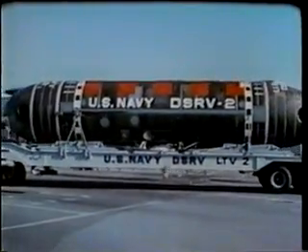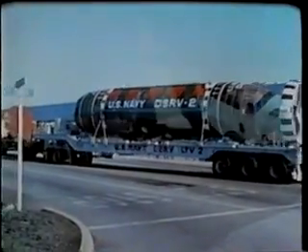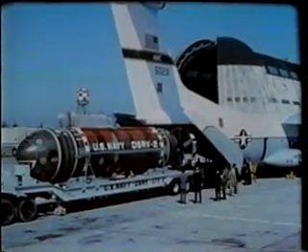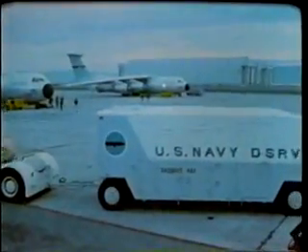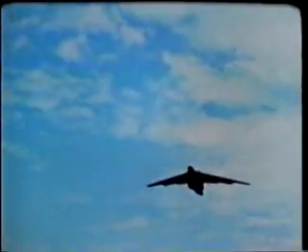The DSRV is about 50 feet long, 8 feet in diameter, and weighs 35 tons. One C-141 carries the DSRV. Two more C-141s carry the support band, skirt, and mother sub pylons, auxiliary equipment, and the DSRV crew. At the remote port, a United States representative makes arrangements to receive the rescue vehicle and its support equipment, and moves them from the airfield to the port, and takes care of all customs and logistics problems with the help of local officials.